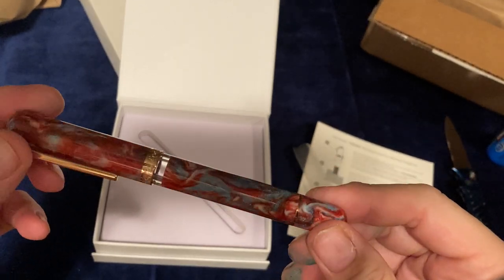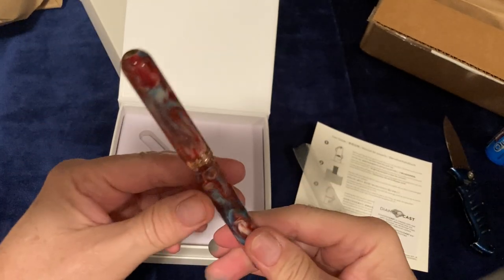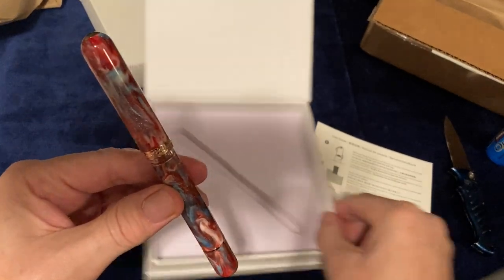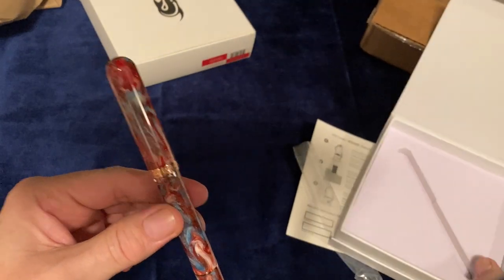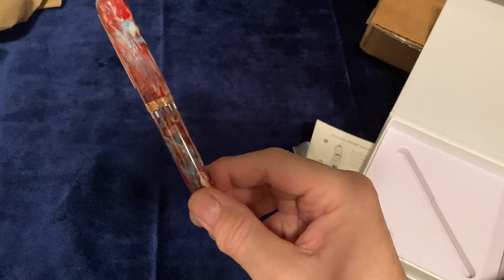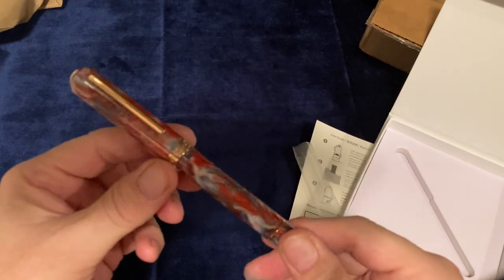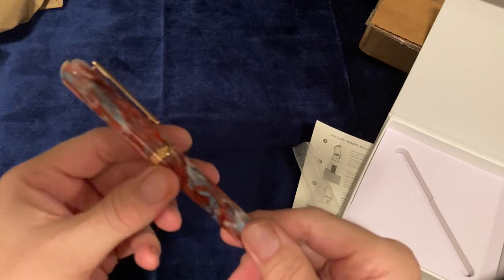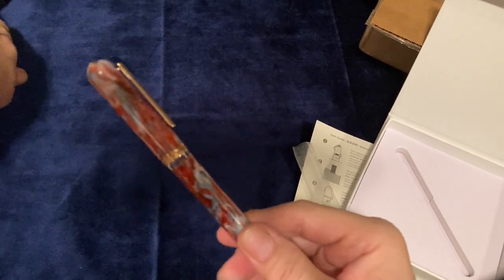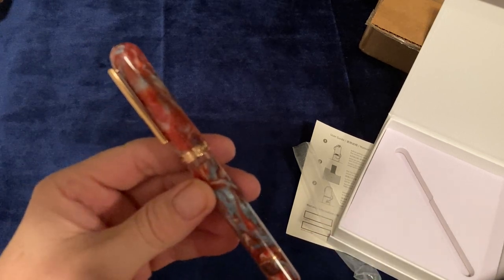It's very nice, very nice resin, and I like it. That's about it — I don't really have anything else to say about it, but there are a few videos on the Chicago edition so you can check those out. I hope you've enjoyed this, and thanks so much for watching.